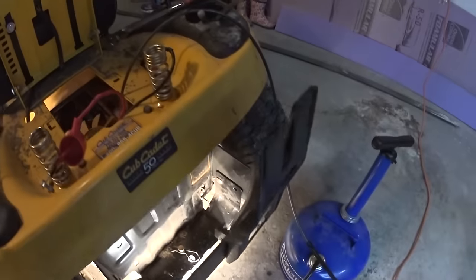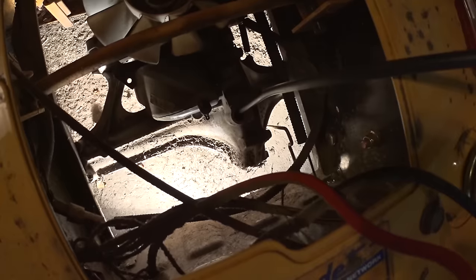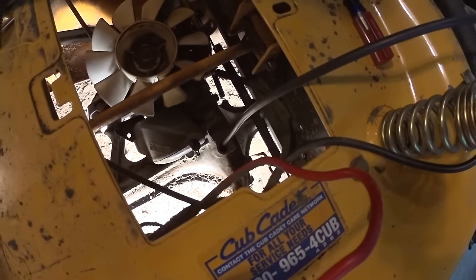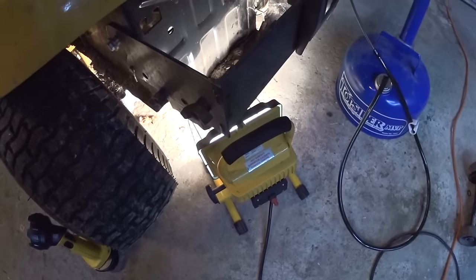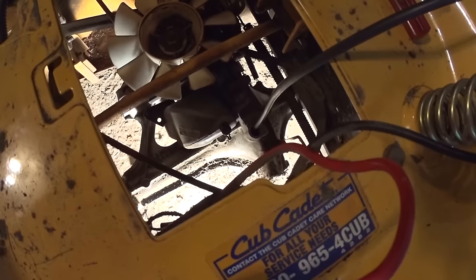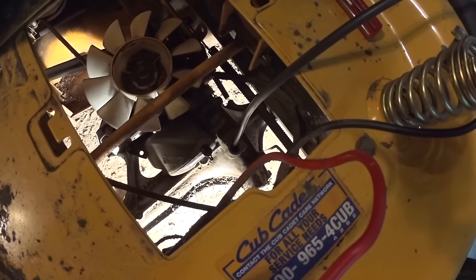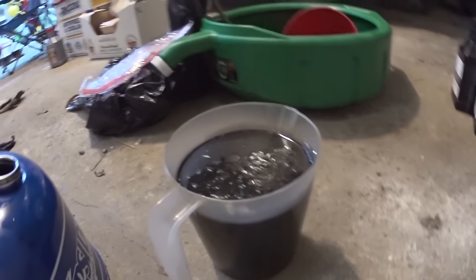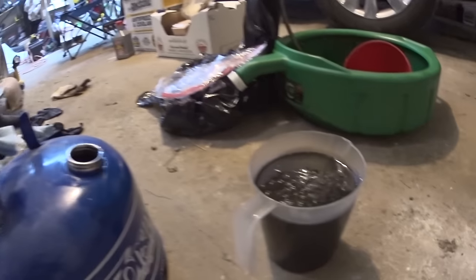I'm going to extract the fluid now. My setup uses the top side of a vacuum with a hose to vacuum everything out. The fluid is very thick, so it's actually a good idea to warm it up first. I'm using a halogen lamp to warm up the transmission a little bit. You don't have to remove anything else — just remove the battery tray, remove the plug, and extract. It's that simple.